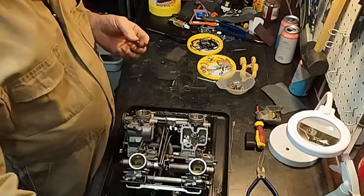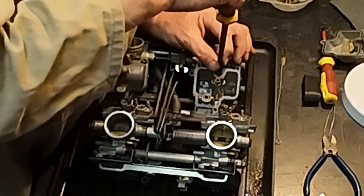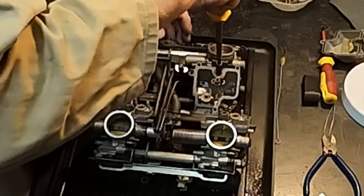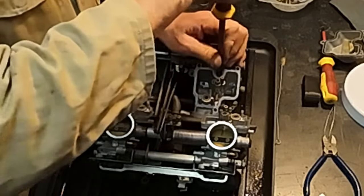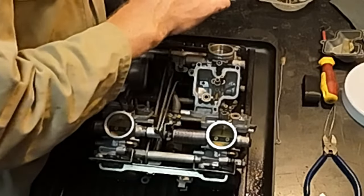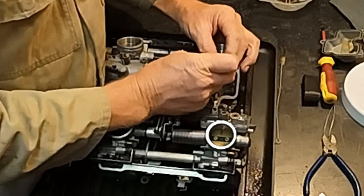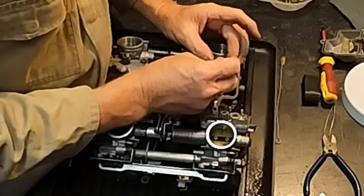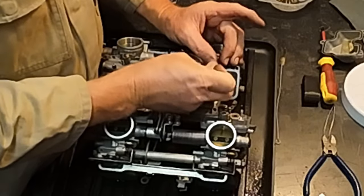Before you remove this, you screw it in and very carefully count how many turns — half, one, one and a half, two, two and a quarter. Now you know that its original factory setting was two and a quarter turns out. So when it goes back in, it's going to be two and a quarter turns out.